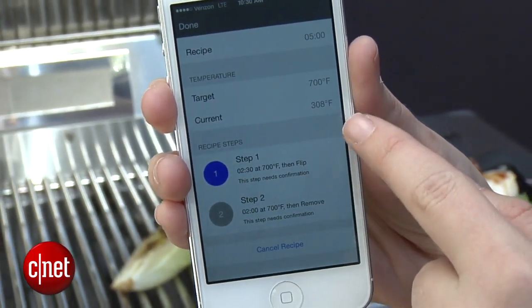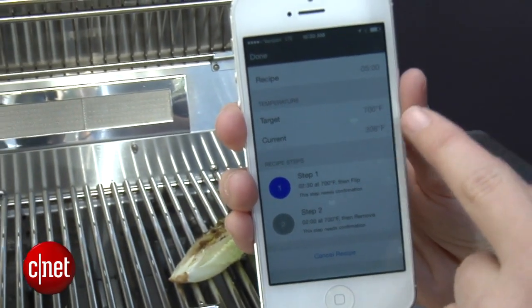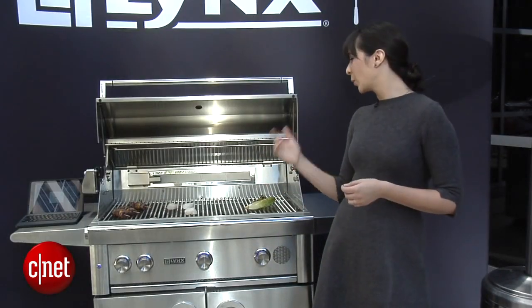As a grill novice myself, this would really help me figure out how long I need to cook something for, which burner to use, and what temperature setting to use.